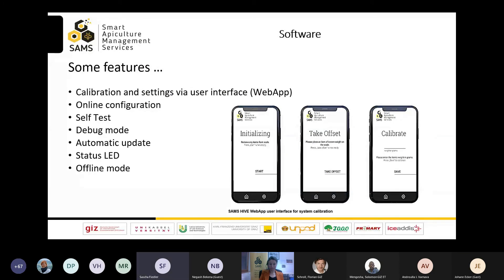To run the system, you first need to set up and calibrate it via browser on your smartphone or computer. We developed a web application also to change settings. Further settings can be changed via the data warehouse remotely. We also implemented a sensor self-test feature to check the sensor functionality. To check the main system function remotely, we developed a debug mode to log any error, and if necessary, the system runs automatic updates. A status LED shows the basic function. With the offline mode, the system stores data as long as no internet connection is available. On the picture, you see the calibration of the scale via smartphone.